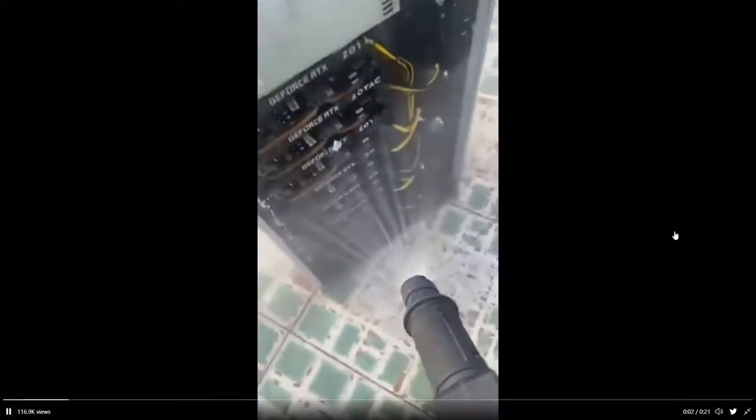Welcome back to my channel. What I warned you about is happening. This video supposedly shows some Vietnamese crypto miners literally pressure washing their rigs, supposedly to get their graphics cards ready for resale.